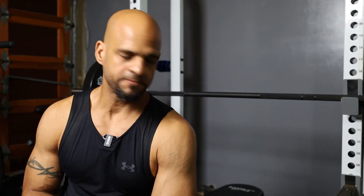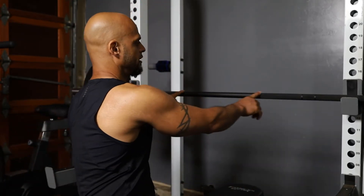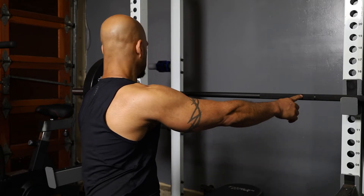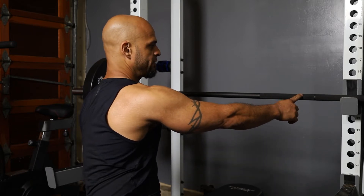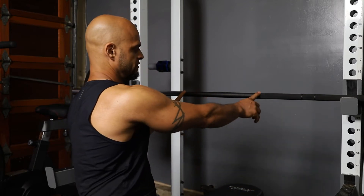The next exercise we're going to perform is the close grip bench press. We're going to grab on this smooth part of the bar right here. These are the first marking or grip marks that we have — this is where we usually do our bench press. We're going to stay right in this midsection where it's smooth.